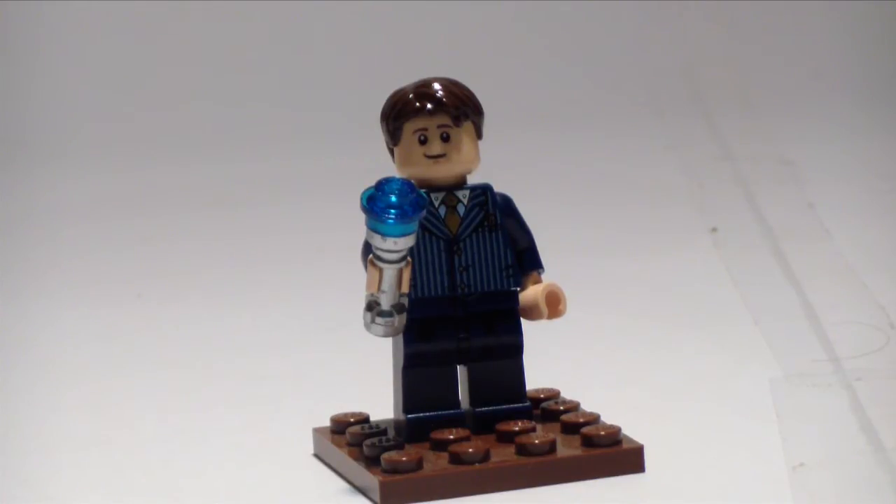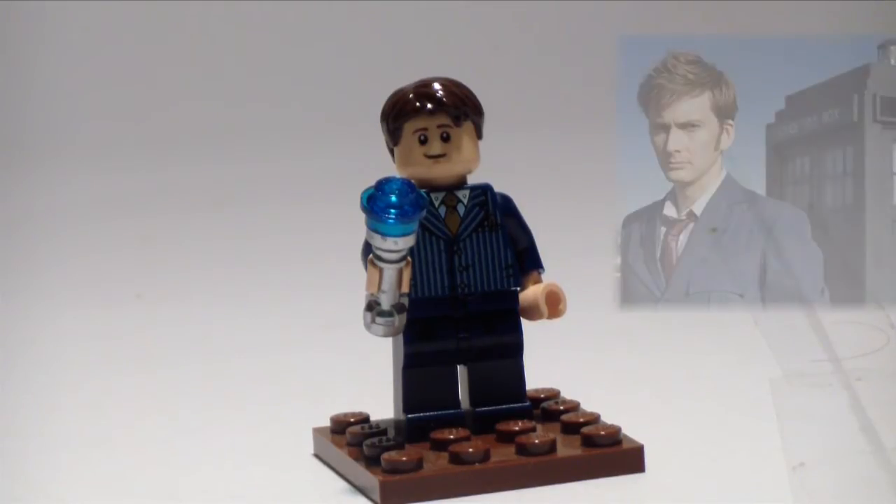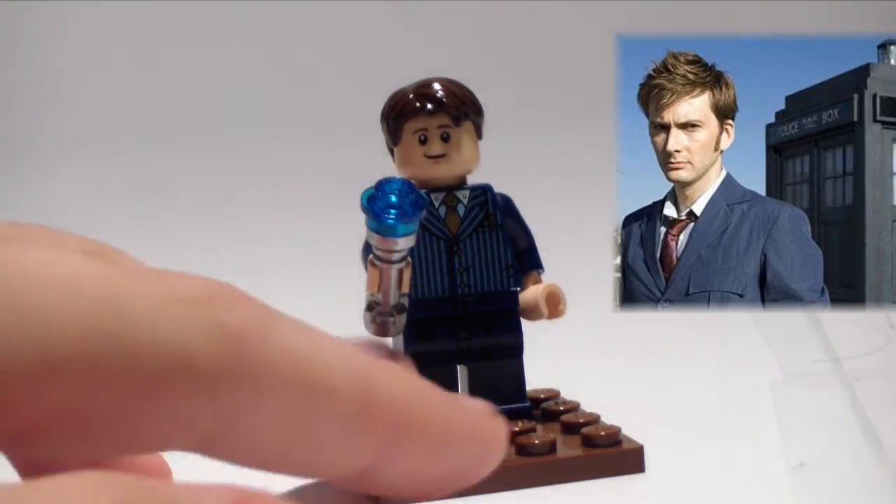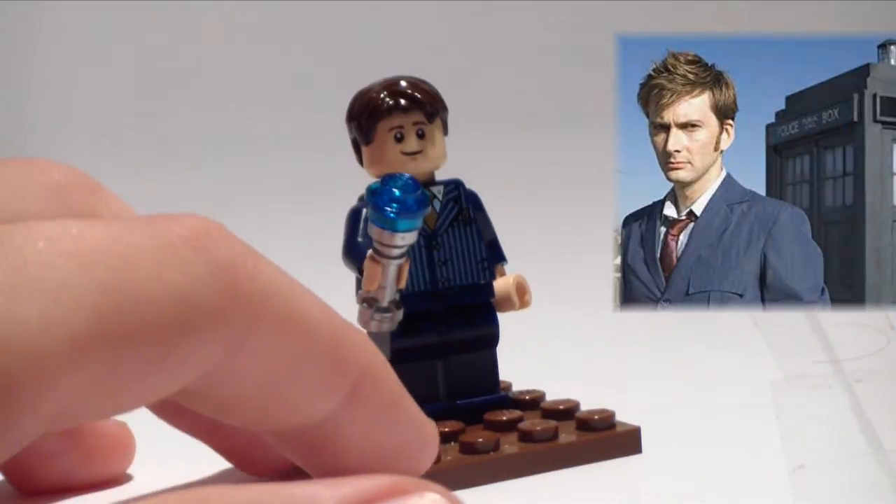Admittedly, it isn't perfect — his face isn't really right, and the suit isn't quite like the one in the TV show. But apart from that, it is pretty good. So let's have a look at him.